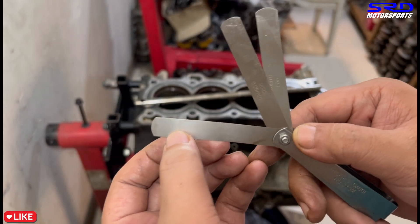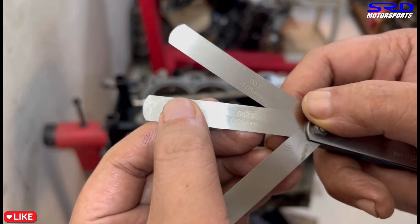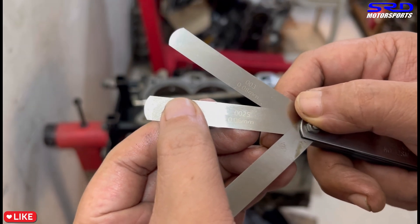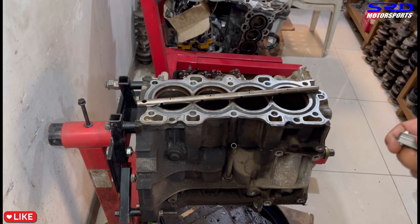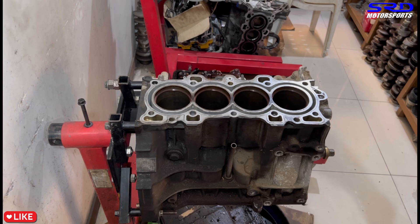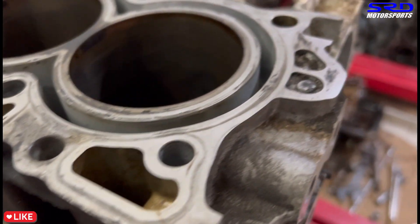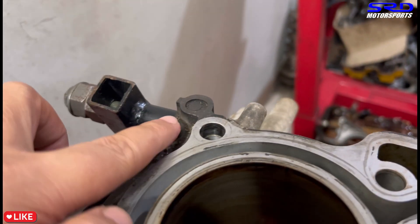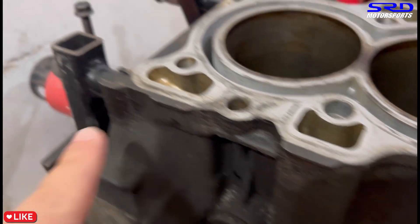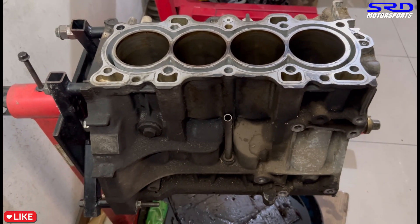Since we're rebuilding this, it will still get a resurfacing done just to make sure everything is clean after honing. So we're going to send this to the machine shop to get it honed, resurfaced, and then clean it up — and it'll be ready for final assembly. You can see the block's kind of fresh, even the cooling jacket. This part is usually 0.040 inch deep, so you can check there if the block has been resurfaced or not. This one hasn't been resurfaced, so it's really good.